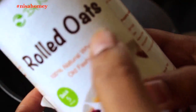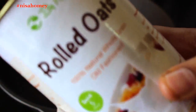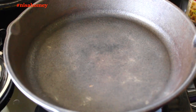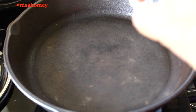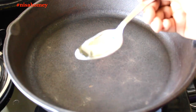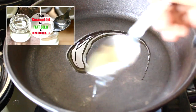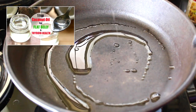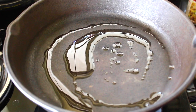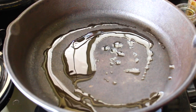Now for the main ingredient: oats. You need to use rolled oats and not instant oats to make this granola. I'm using a large cast iron pan on the stovetop. The pan is already heated, so reduce the flame to medium-low. Remember, a cast iron pan retains more heat than a nonstick or aluminium pan.